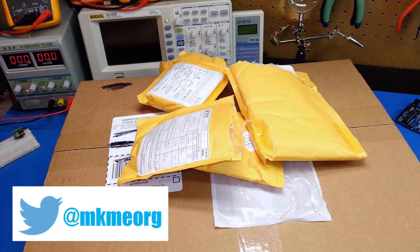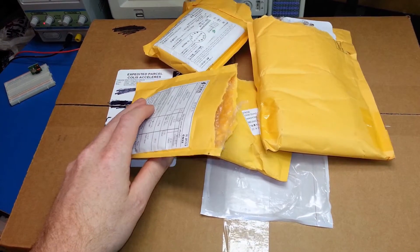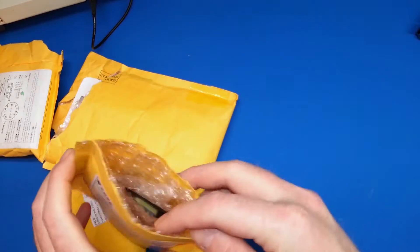Hey guys, welcome back. I'm really glad you could join me today. Let's do another mailbag video. We've got quite a few packages here today. Let's start off with the small ones and see what we've got.